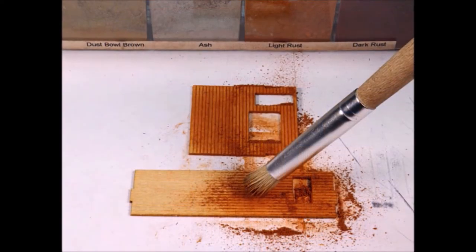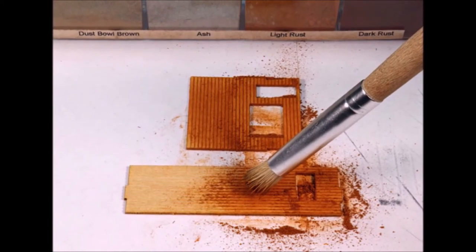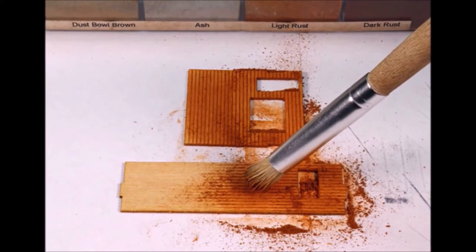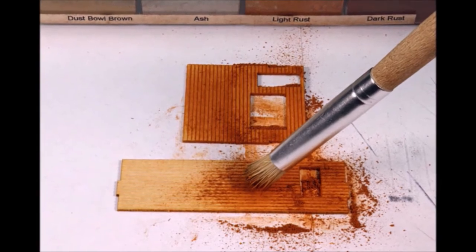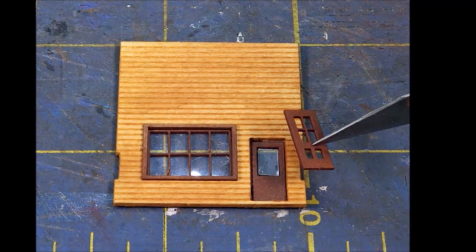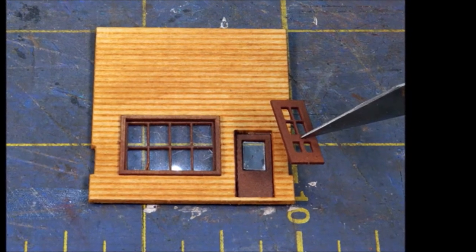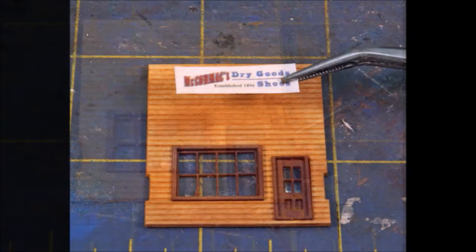Generally on these laser cut wood kits I like to use my weathering powders rather than stains and paints — you never get any warping and it gets a nice inconsistent, faint, faded look. The windows and doors are multi-layer so they come out with some nice depth to them.